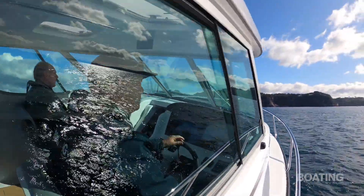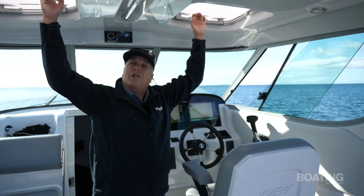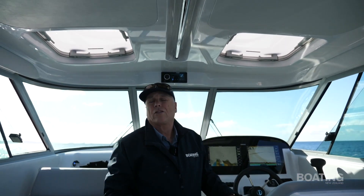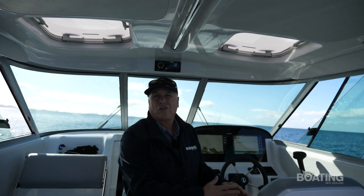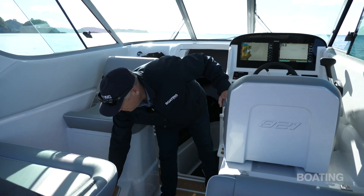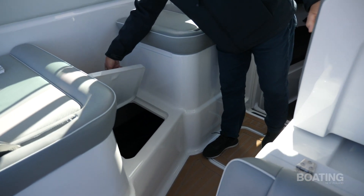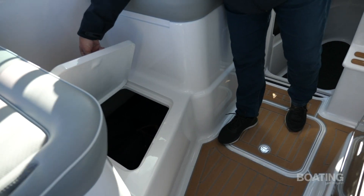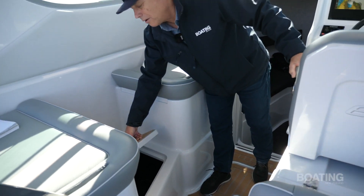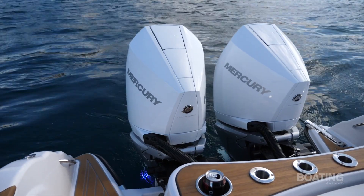There's really good vision right round through the side windows and also forward. A couple of windscreen wipers keep things clear, and there are opening hatches above. With sliding side windows and open to the back, there's plenty of ventilation. There are lockers under the floor — there's one I'm standing on and another here. This also gives access to the hot water cylinder. There is a cockpit shower, and the hose is long enough to use on the aft platform as well.